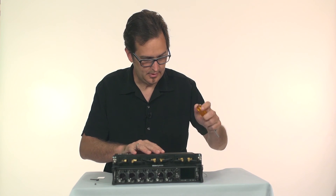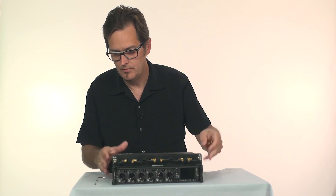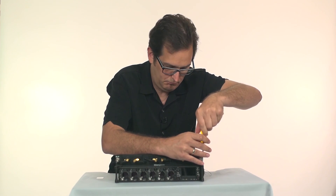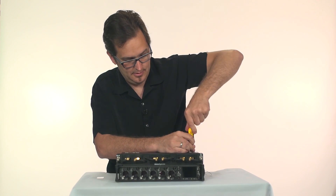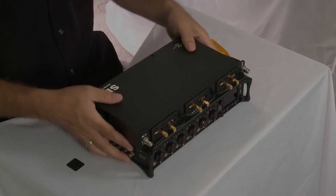Then we're ready to put the screws back in. We're going to start with the two on the back and then the two on the front. Make sure we're nice and tight on all of these. And that's all there is to it.